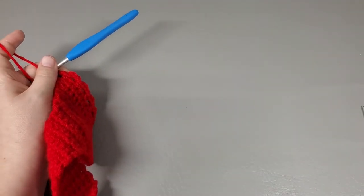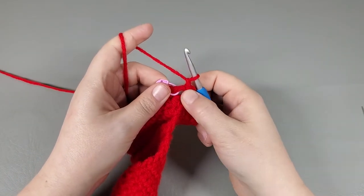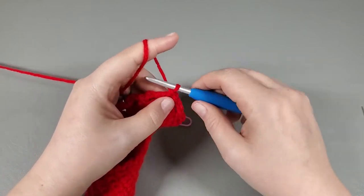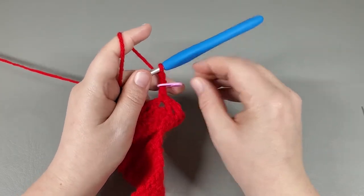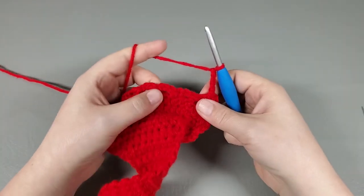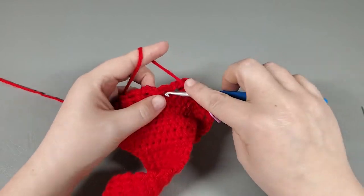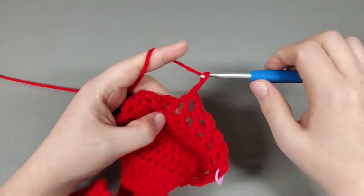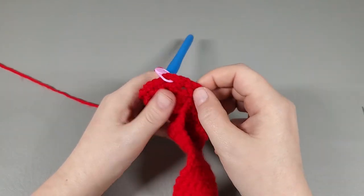That was round thirty-seven. Now we're up to round thirty-eight. Chain one and single crochet right back into that very first chain three space — remove the stitch marker. Chain three — one, two, three — and mark this chain three. Then single into the next chain three space, chain three, single into the next chain three, chain three. Repeat that all the way around until you get back to the stitch marker.